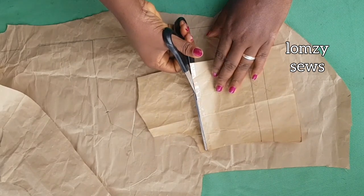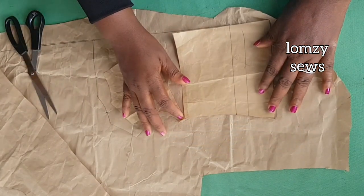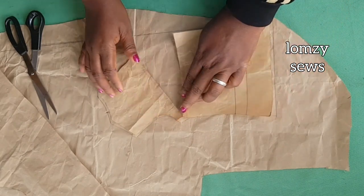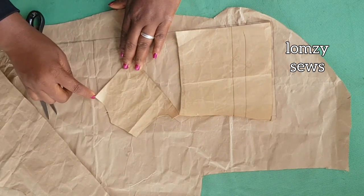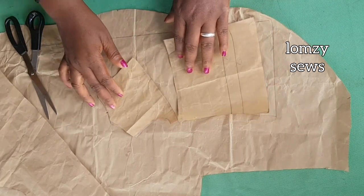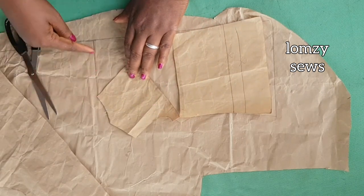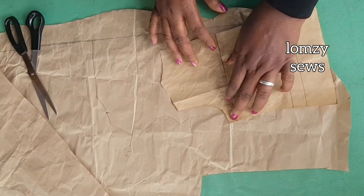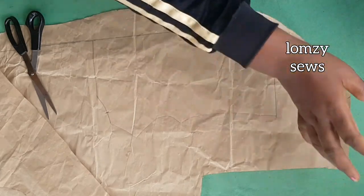I'll cut it out again so you can see what I did. I placed this here and increased it by seven inches — this is what I got after spreading it out. The next thing was to square out from the edge. Remember, this is the center front. After spreading, you square out from the center front down this way. I'll tape this one back to use for my back pattern.